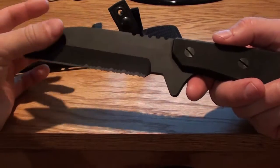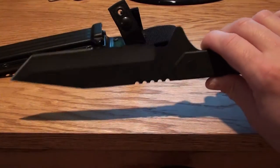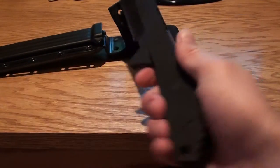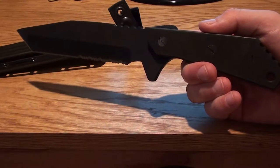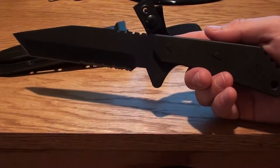This one is actually Tanto style, and the blade is massively thick. It's hard to get a sense of how big this knife is, but it is pretty big. Pretty cool. It's just a sweet looking knife. The overall length of this knife is just under a foot, so almost 12 inches, and it's heavy. It's massive.